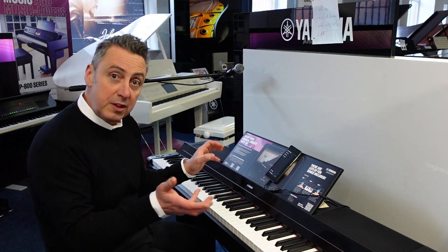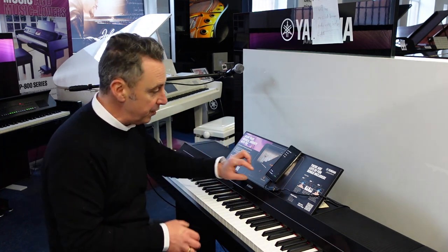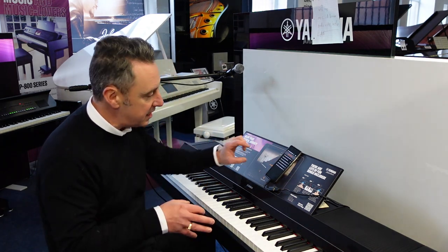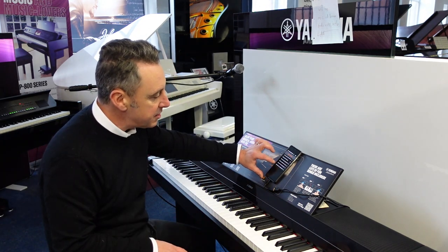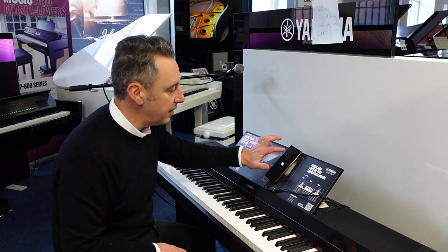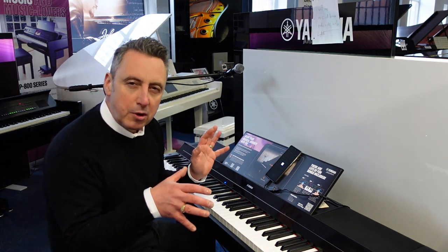You get loads of rhythms and accompaniments — at the beginning there I was showing you one of the rhythms. And what you can do is when you find sounds and settings that you like, you can lock them into memories here. So for example, I've put a setting in with a light rhythm accompaniment on it.